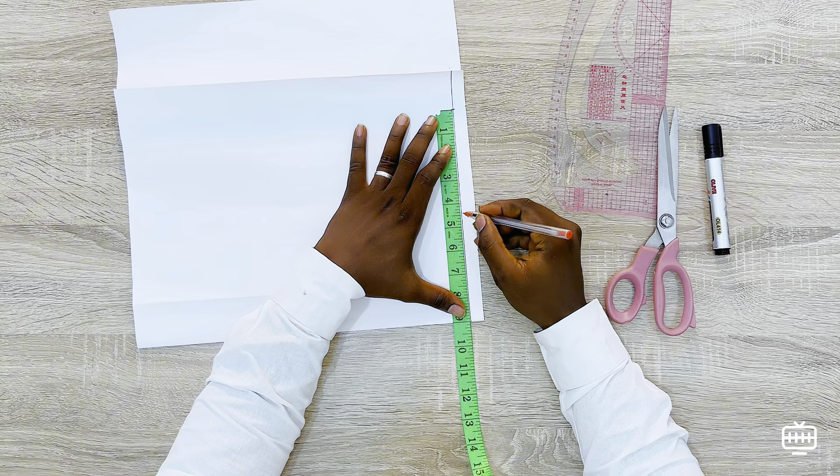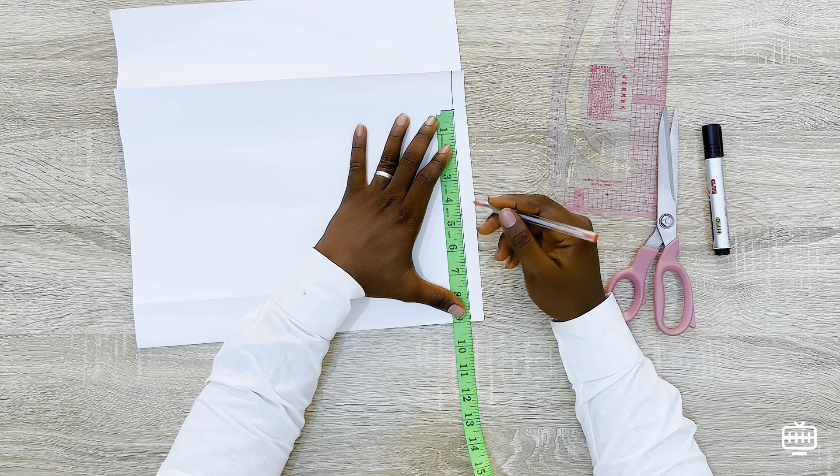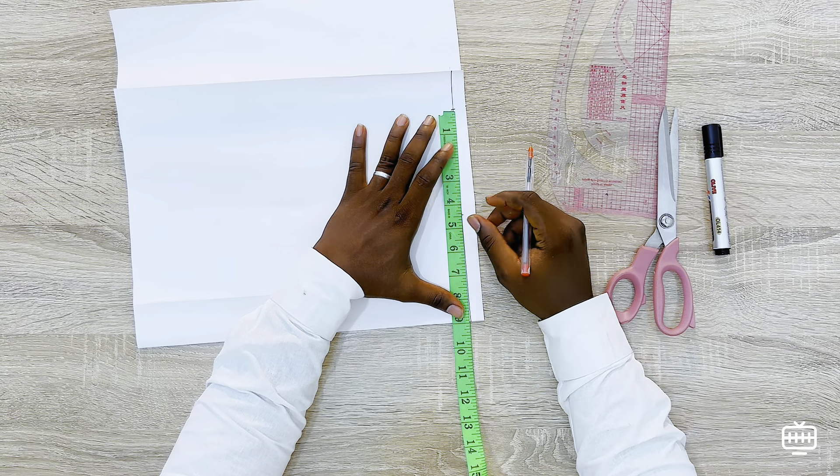You are going to mark nine inches, which is the neck circumference of 18 inches divided by two. So we mark nine inches, and also we are going to mark the half of that, which is 4.5 inches.